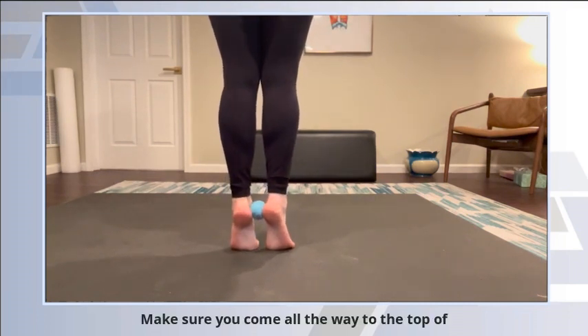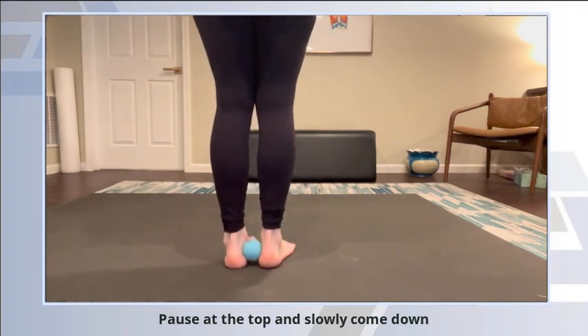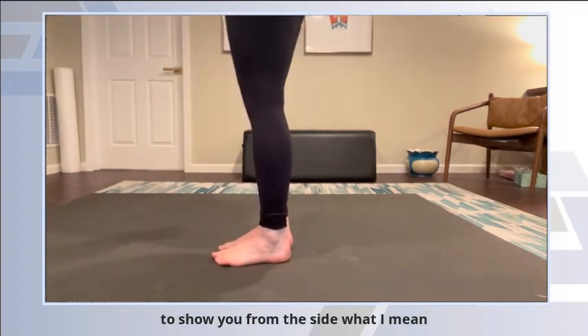Make sure you come all the way to the top of the movement, pause at the top, and slowly come down. When I say all the way to the top of the movement, I'm going to show you from the side what I mean.